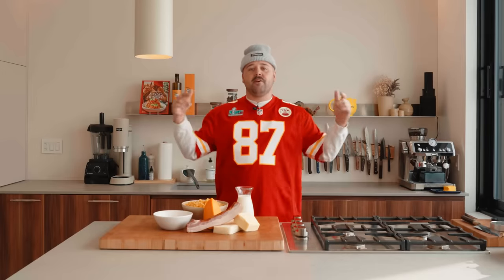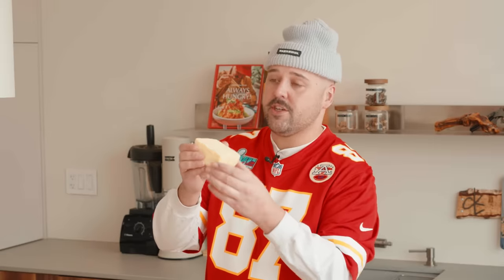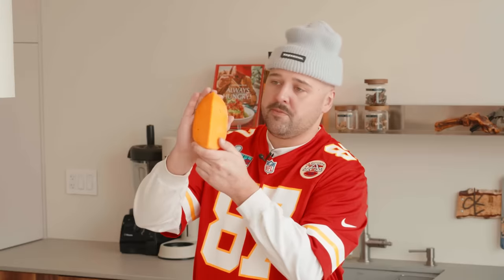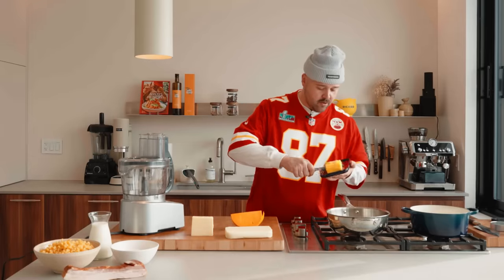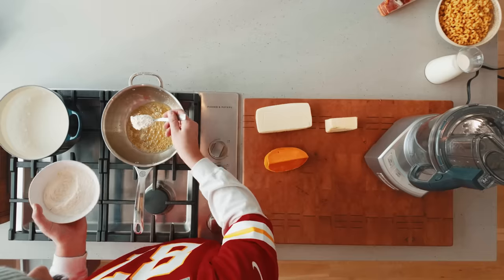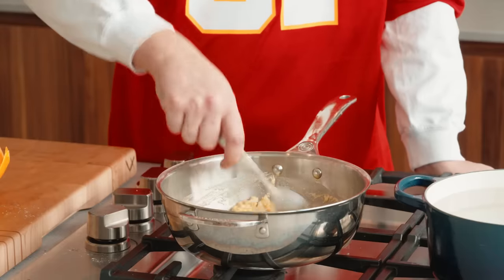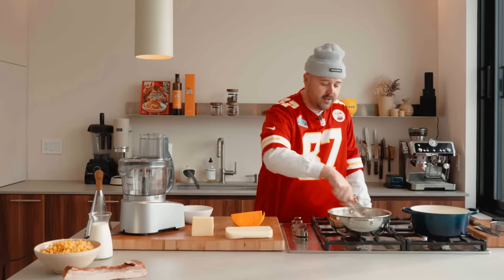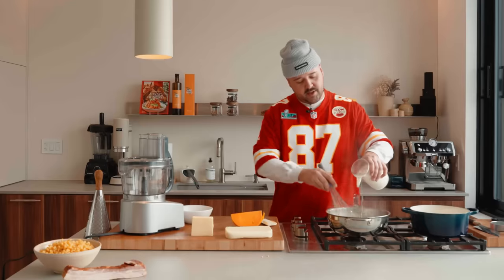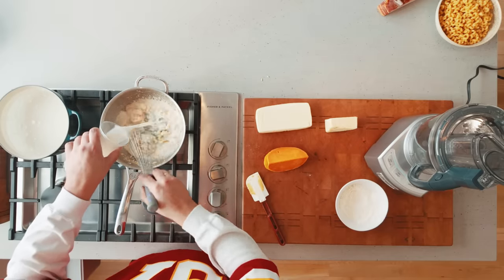First thing first, we'll get the mac and cheese out of the way. We have this beautiful year-and-a-half aged cheddar, some beautiful mozzarella, and for the orange color, this beautiful mimolette. First thing, we're gonna make the roux — it's pretty much equal parts flour and butter, so kind of hard to miss. Melt that butter, add the flour. Just really want to cook down that raw flour taste before you add the milk. Incorporate the cold milk in there, and make sure you whisk properly at the beginning because that's when you want to avoid any lumps.